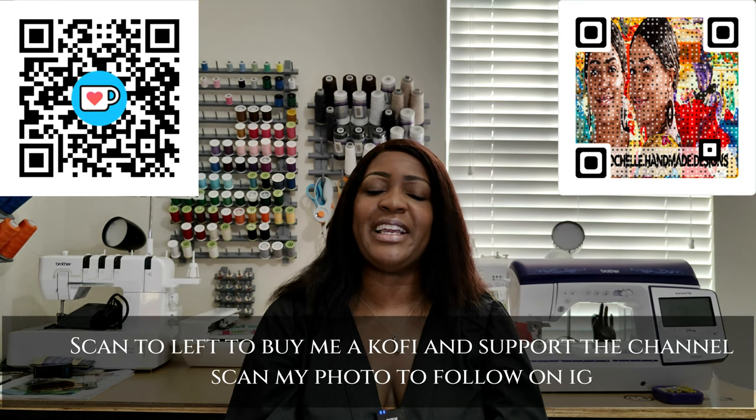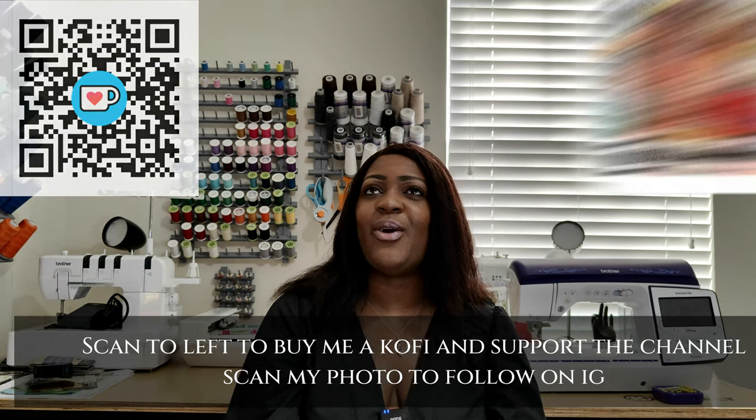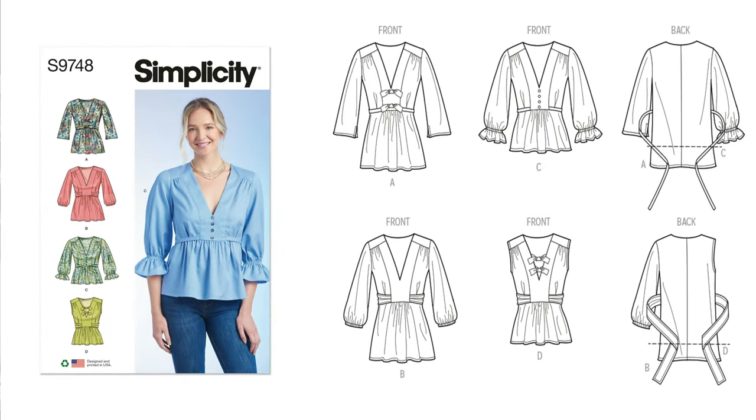Hey everyone, welcome or welcome back to the channel. My name is Rochelle from Rochelle Handmade Designs. In this video, I'm going to be sharing with you how I created this little black dress or a little black tunic — whichever one you decide — using Simplicity 9748. I also did a sew along for this, so stay tuned for that as well.